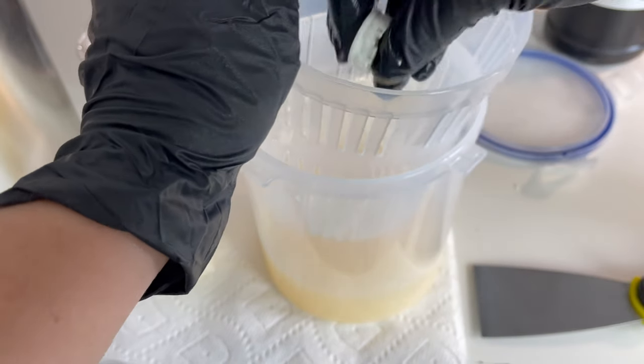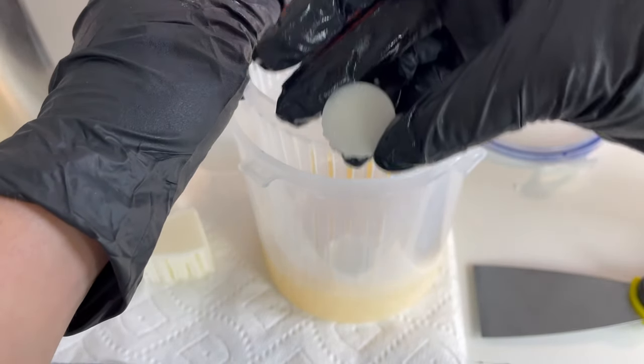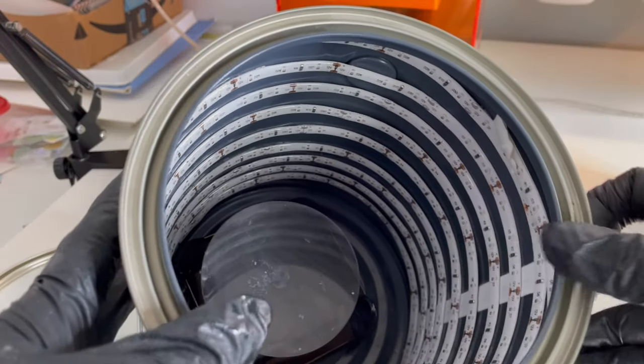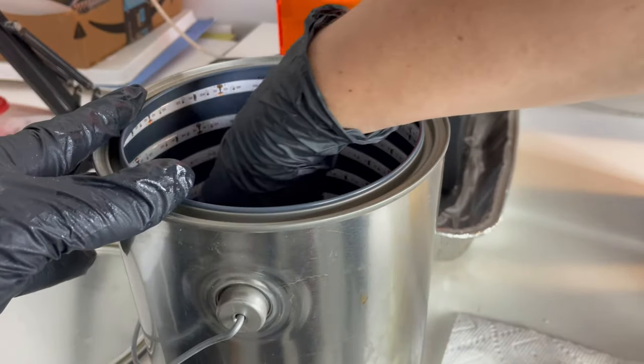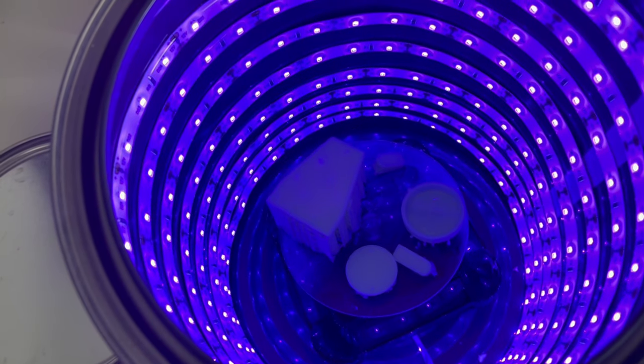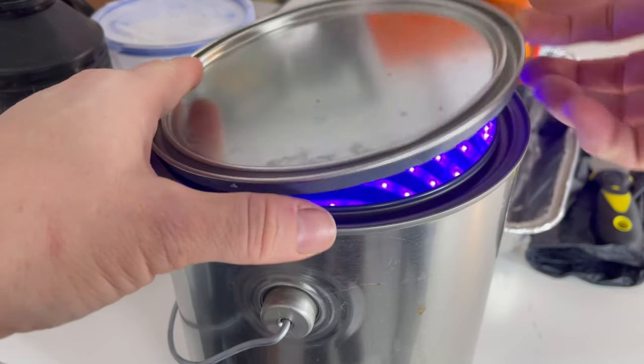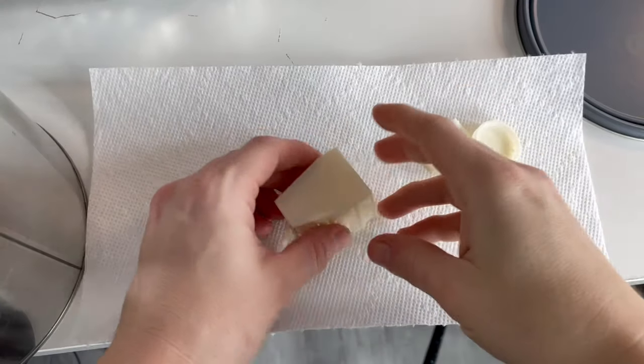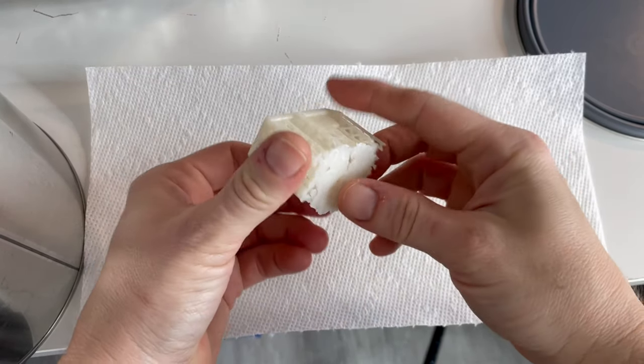Then I pulled each one out and gave it a little inspection just to make sure it went well. And I have this really cool bucket that my friend gave me — it has UV LEDs all the way around it and a little spinner at the bottom. I just pop it in there for about 10 minutes. Now the resin is cured and it's safe to hold with my hands without gloves.